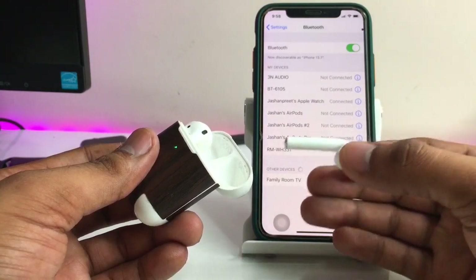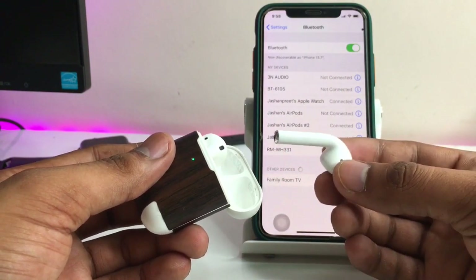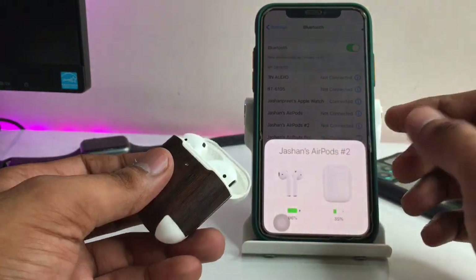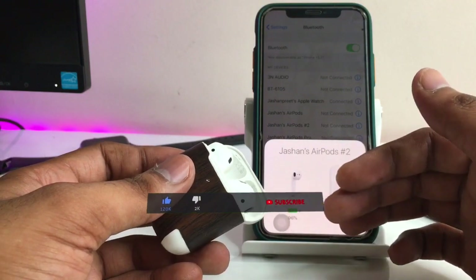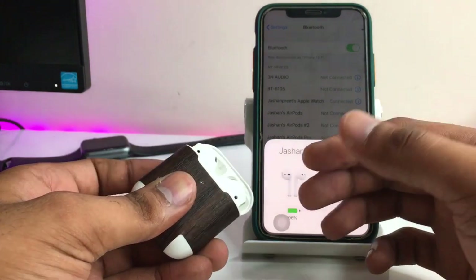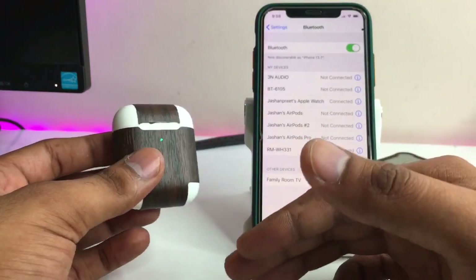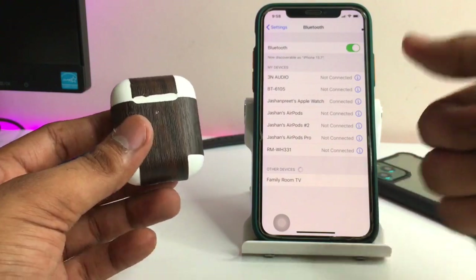This battery issue causes the AirPods to disconnect after 30 to 40 seconds. My AirPods series 1 right earbud disconnects after 5 to 10 seconds due to battery degradation. If you can replace the battery, you can fix your AirPods. I hope you find this method helpful — please share this video with friends, thanks for watching, stay tuned!